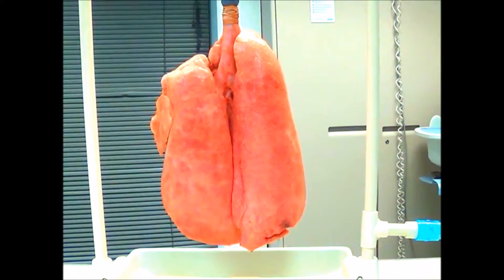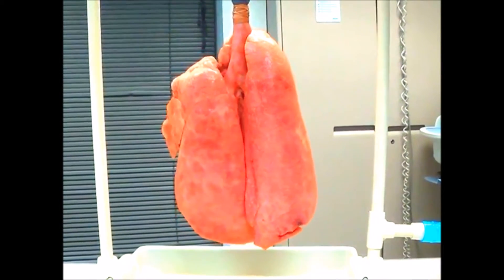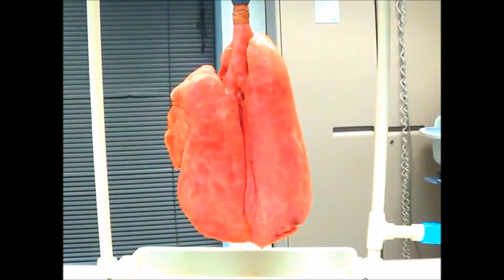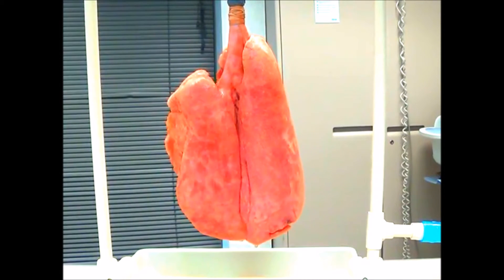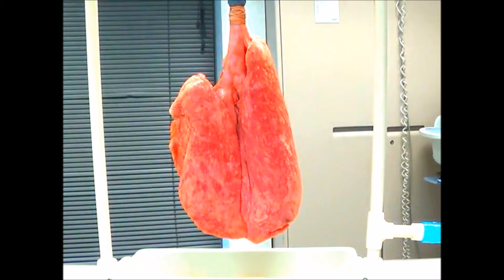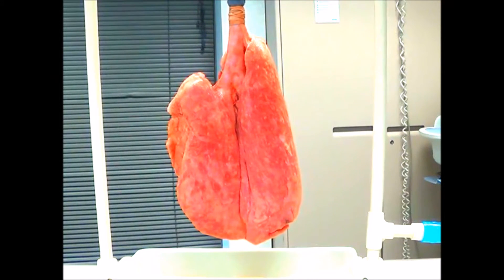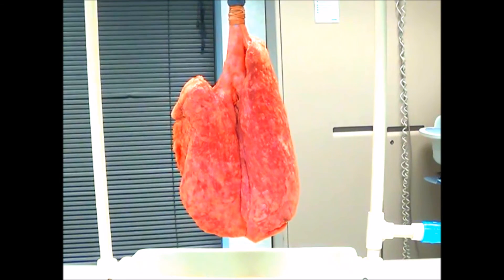Look how smooth the lungs are. Now I'm going to open up the APL valve and show you — with the valve open, that's what they looked like when we started. So: recruitment maneuver, bagging with the APL open versus closed. PEEP is your friend — you've got to use it.